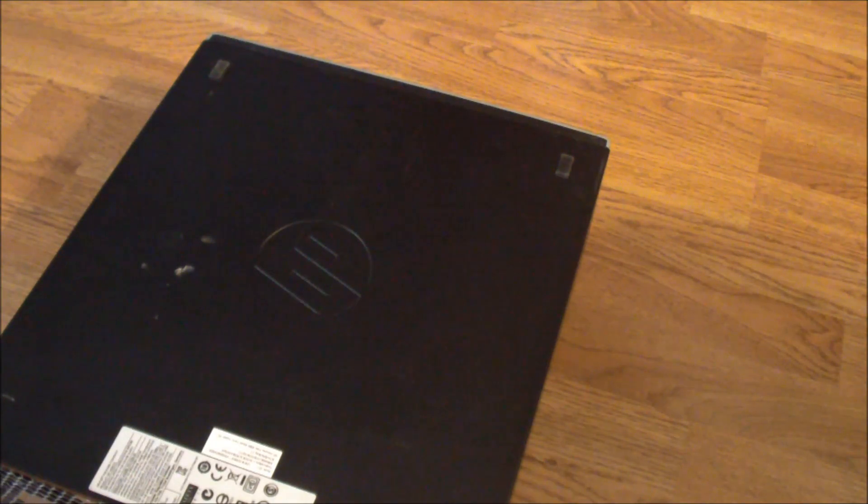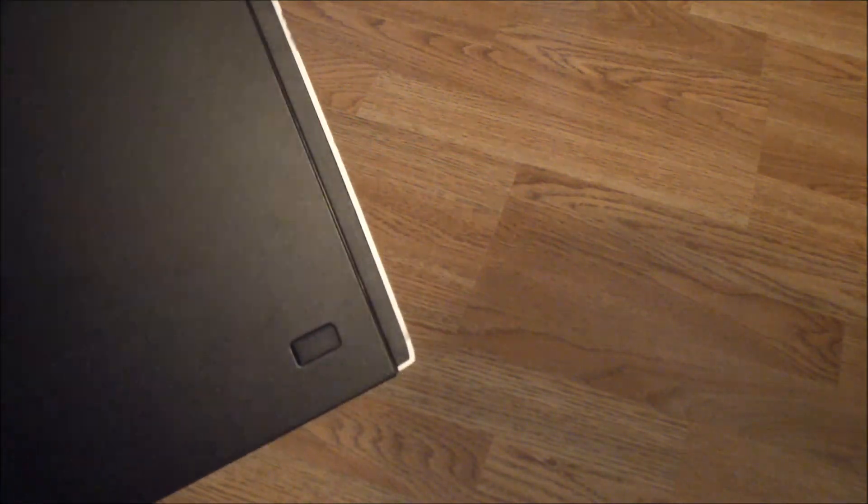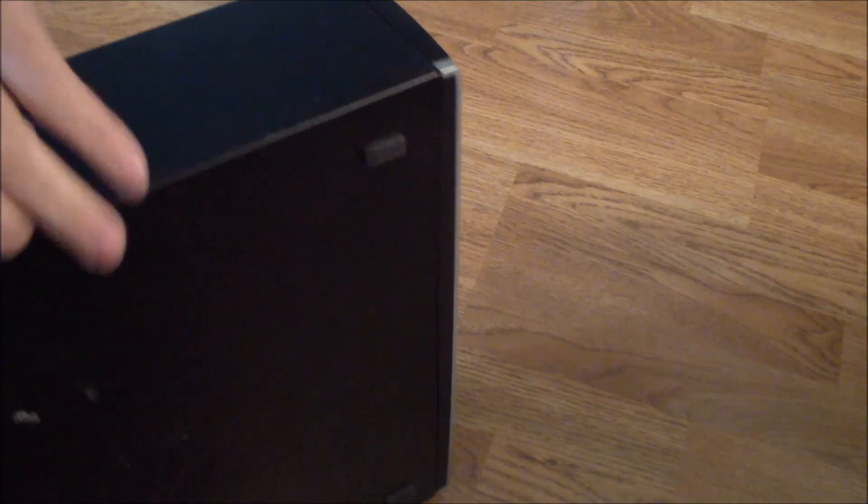This is an HP 8300 Elite small form factor computer, and today I'm going to show you how to take out the hard drive and optical drive for this computer.